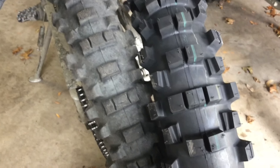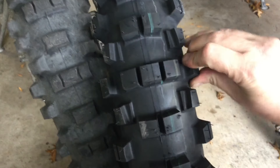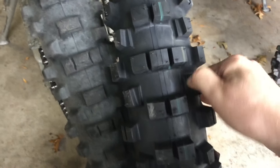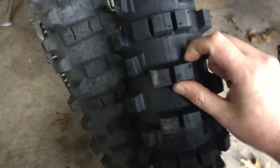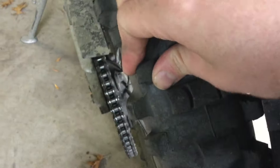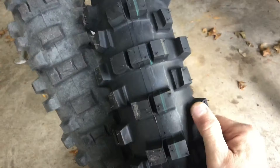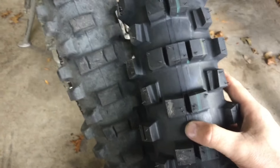One thing about this tire that I was interested in is the rubber compound — it's very flexible. If I twist these knobs, they're really twisty and they are very beefy knobs. The 216 is very flexible too, not as much as the 525, but pretty flexible. The 525 Extreme is the gummy compound.